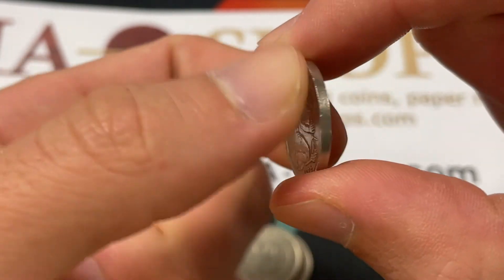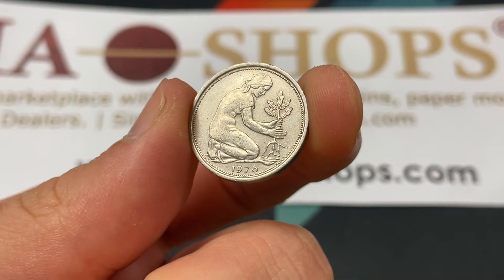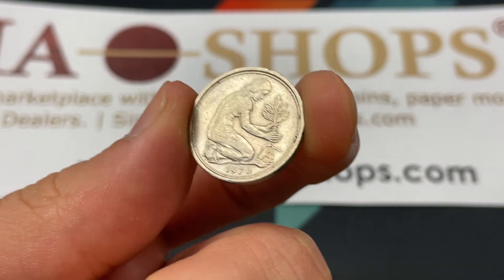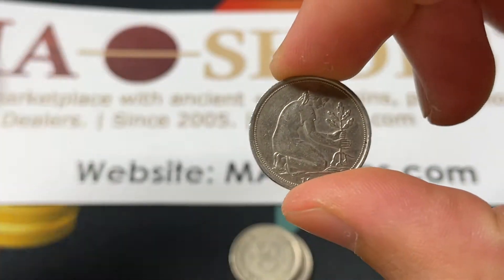This coin is medal-aligned, and they demonetized it at the end of 2001, though Germany is one of the only places that honors their coins and money forever — or at least they haven't stopped honoring it yet.